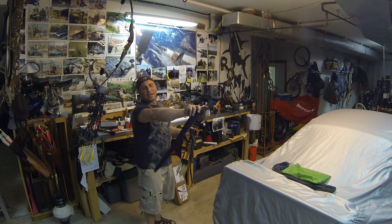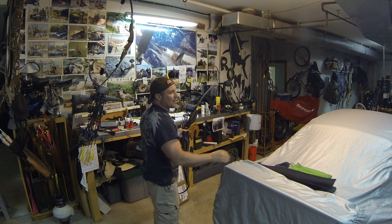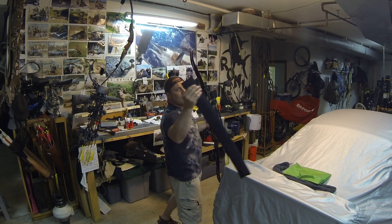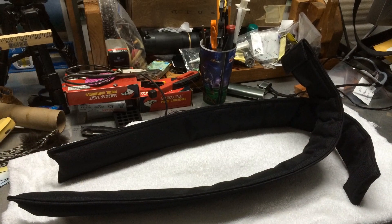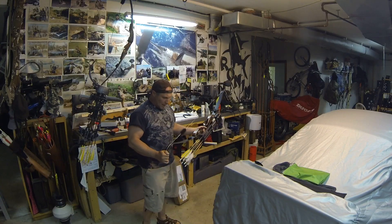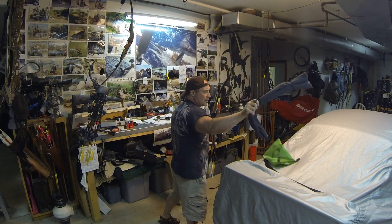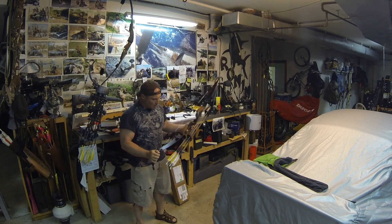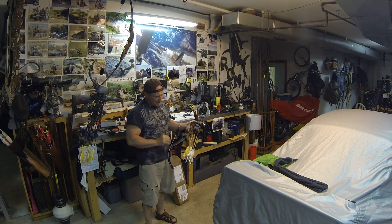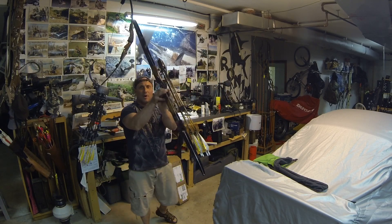Border limbs come in probably the nicest padded case you can get with a limb. Most limbs come with a cheap slip case — this is actually a very heavy grade slip case, very nicely done. My other limbs, the heavier ones, were the carbon finish with the Covert coming through. These are a flat to satiny type black. Covert Hunter pops through — beautiful writing.